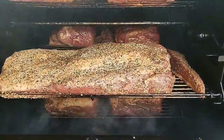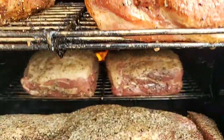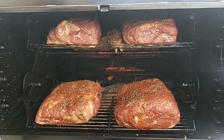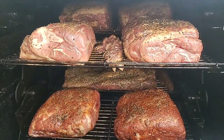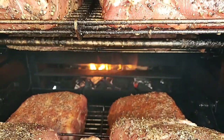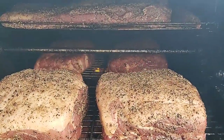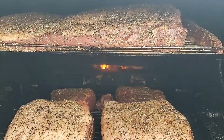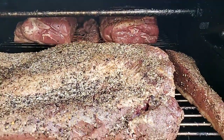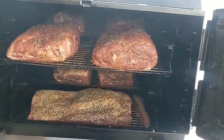Pretty much loaded down today. You can see the wood in the back — it's breathing now. I'll probably come back in about an hour, hour and a half, and throw some more wood on there. Straight salt and pepper today. All right guys, I'll bring you back in about an hour and a half. Take care and hey, god bless.